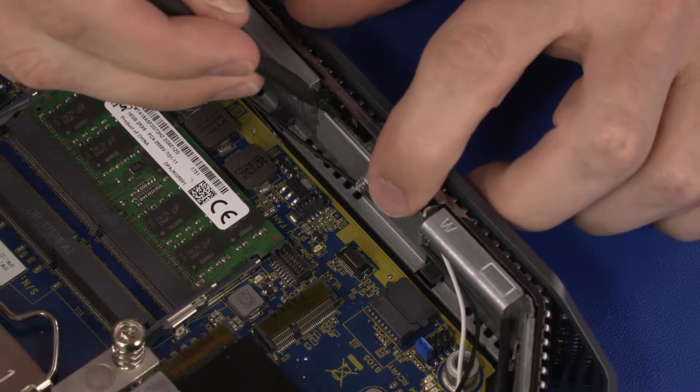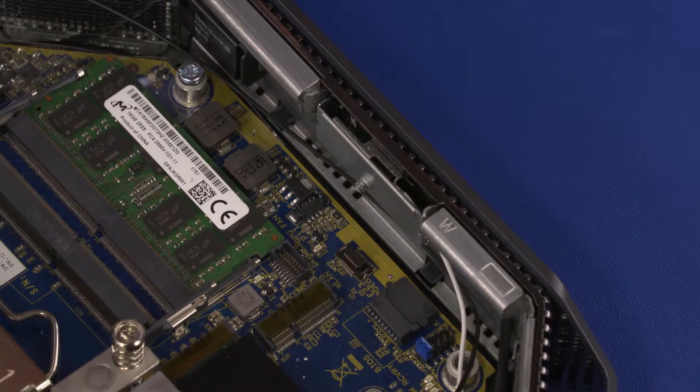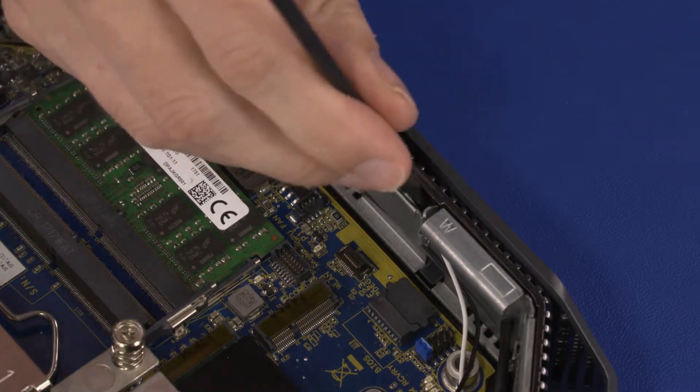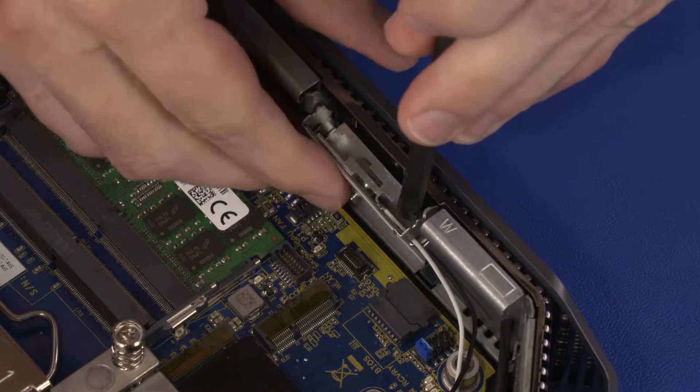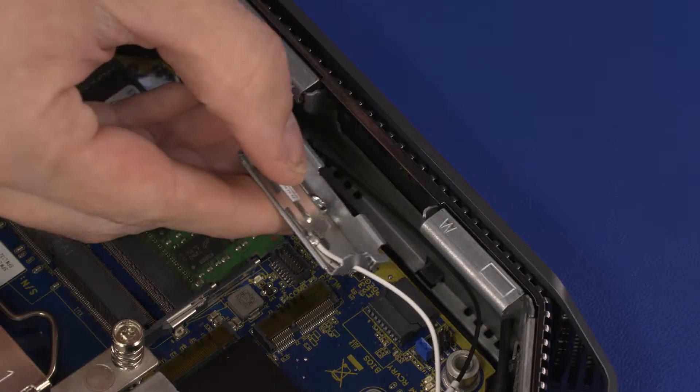Using a non-metallic, flat-bladed tool, carefully release the upper edge of the main wireless LAN transceiver from the retention clips on the chassis. Slide the tabs on the lower edge of the main wireless LAN transceiver out of the chassis and remove.